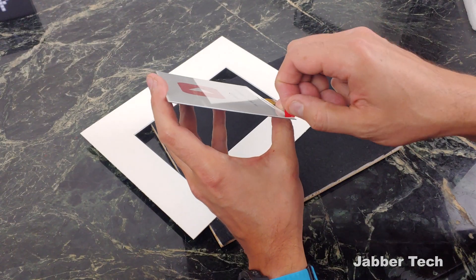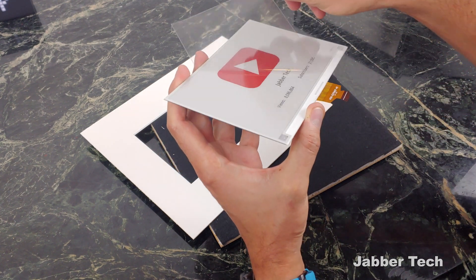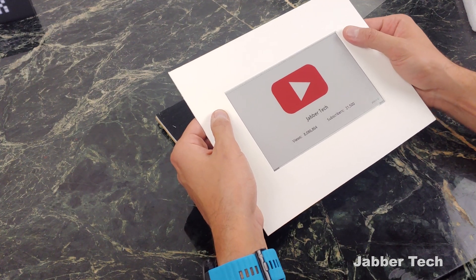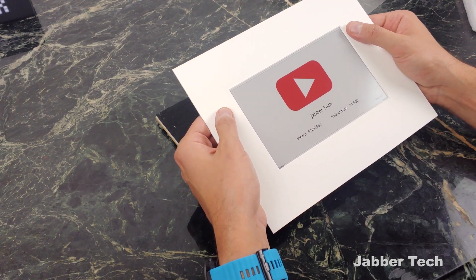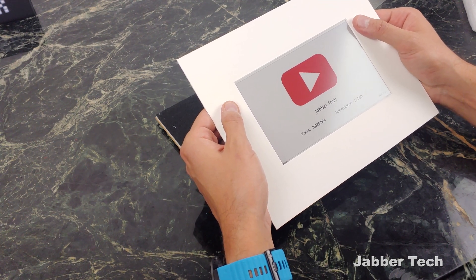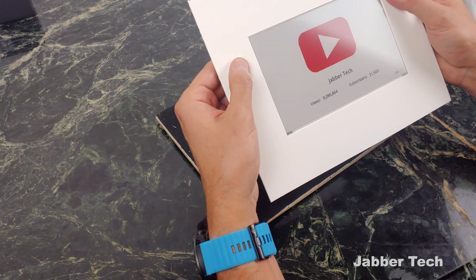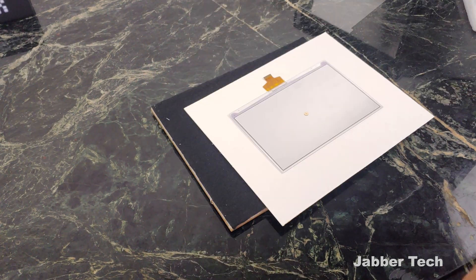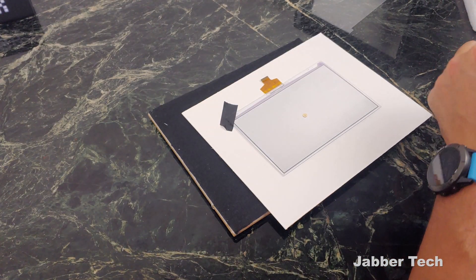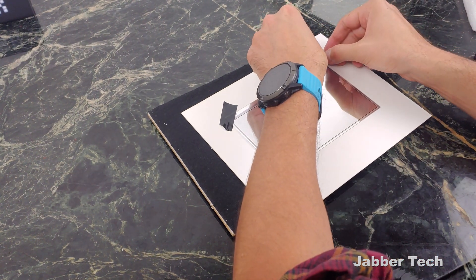Before removing the plastic film, my suggestion would be to make sure your cutout is perfect, because you don't want to remove the plastic film if you're still going to cut the mat. This e-ink display is pretty fragile. I'll leave my dimensions down in the video description, but you can also go to your local craft store and they will custom make you a mat to fit a shadow box or whatever type of frame you're using.